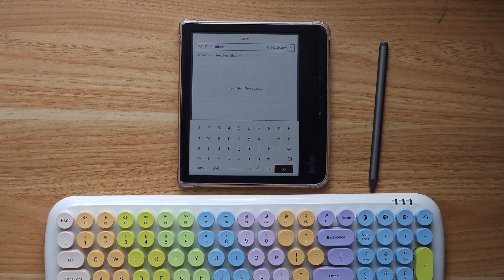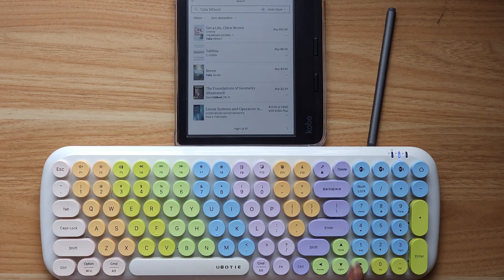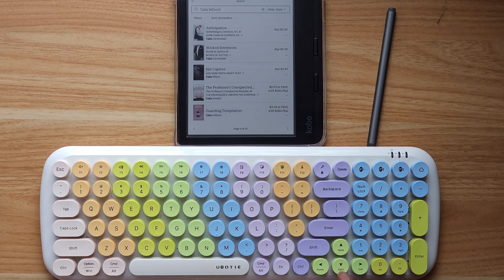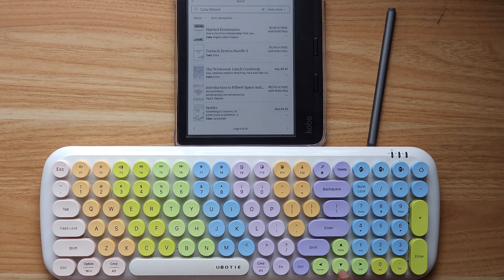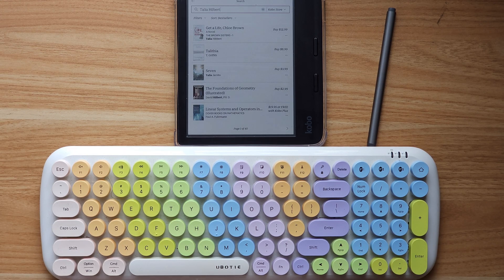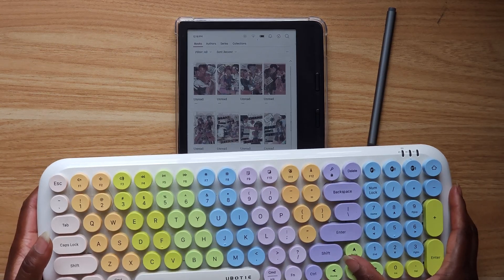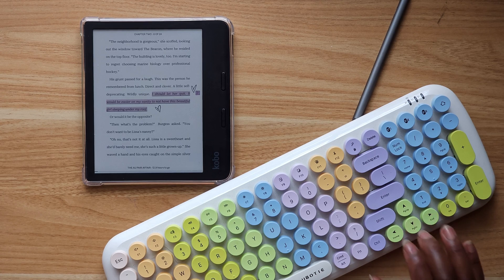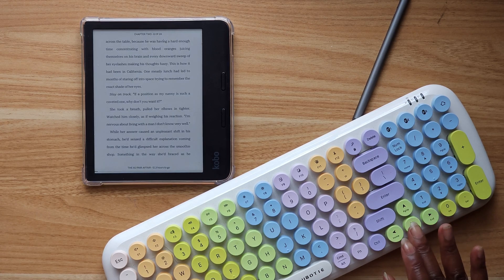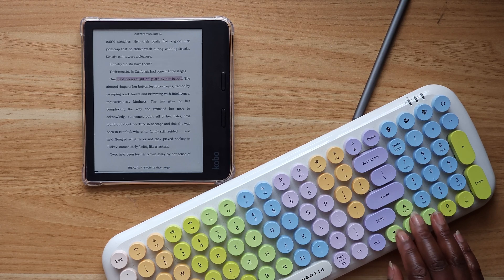What's really cool is you can use the Enter button instead of pressing Go. Then when the page loads up you can use the arrow keys — up and down — to scroll through the page. Even though there are buttons on the Kobo you can tap, if you're already on the keyboard you can use up and down to navigate. The arrow keys also work when you're browsing your books, the same way as the function buttons on the Kobo.